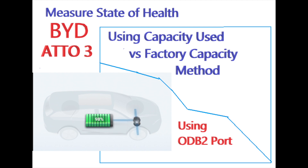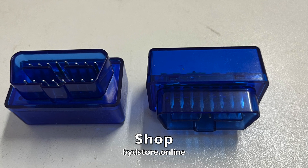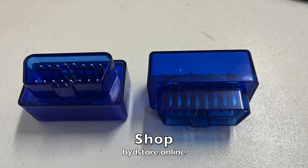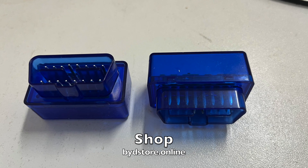In this video I measure the state of health of the battery of my BYD Atto 3, using the capacity used versus factory capacity method. I'm plugging an OBD2 dongle into the OBD2 port. I have these dongles on my website if you want to purchase. Okay, enough of the advertising — let's have a look at the video.